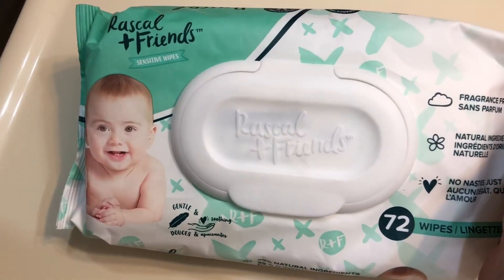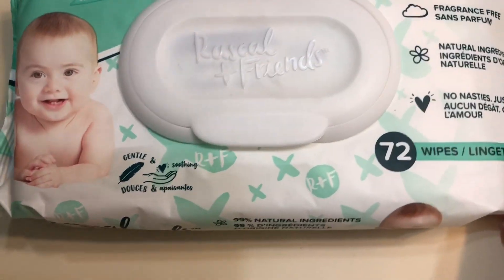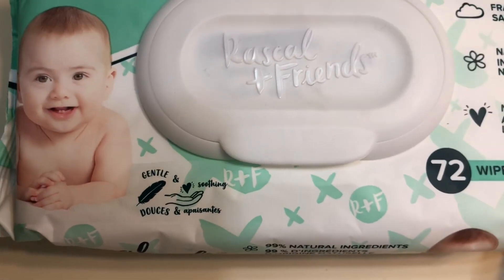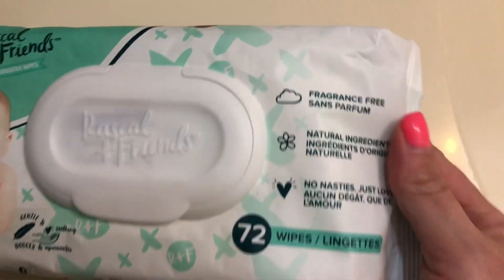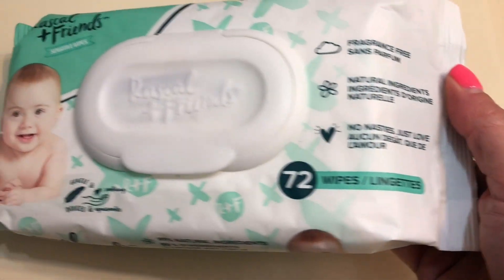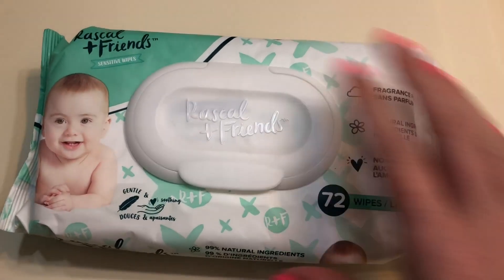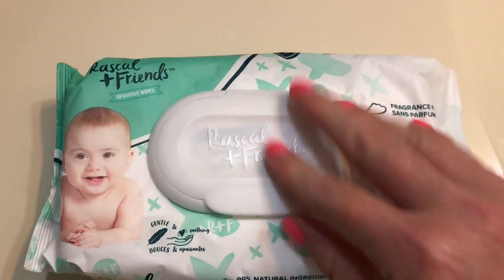This is my review of these Rascal and Friends sensitive baby wipes. I like them mainly because of the packet that's sealed at the sides. They're fragrance free and all natural, so they don't have a perfumey smell. This one has 72 towelettes in it.